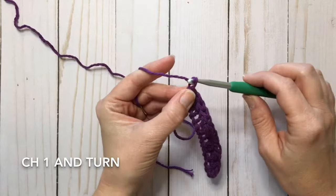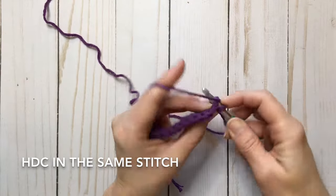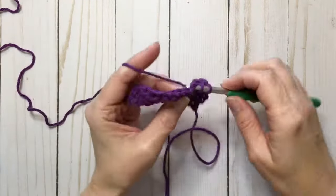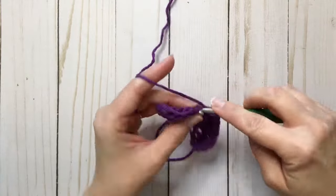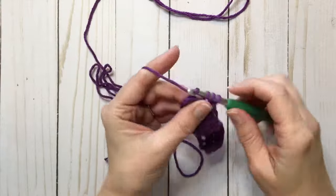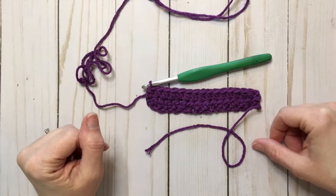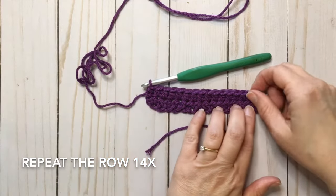We're going to go on to the second row. You're going to chain one, then half double crochet right into the same stitch, and then in each stitch across. Now you should have 15 half double crochets in your row. We're going to repeat this row 14 more times for a total of 16 rows. Go ahead and pause and go do that and meet me back here.